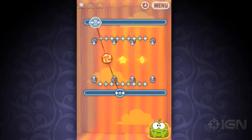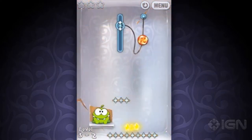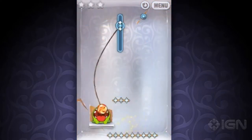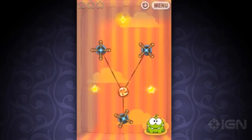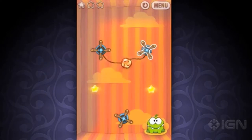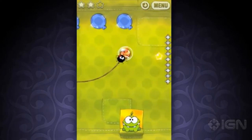At number 5, we have Cut the Rope. This classic mobile game comes to the DSi. You solve puzzles by cutting ropes to deliver candy to Om Nom. This game was such a huge hit back in the day, and it's still tons of fun to play. There are lots of new levels to unlock, some of which are pretty hard, but in the end you're sure to have a lot of fun.